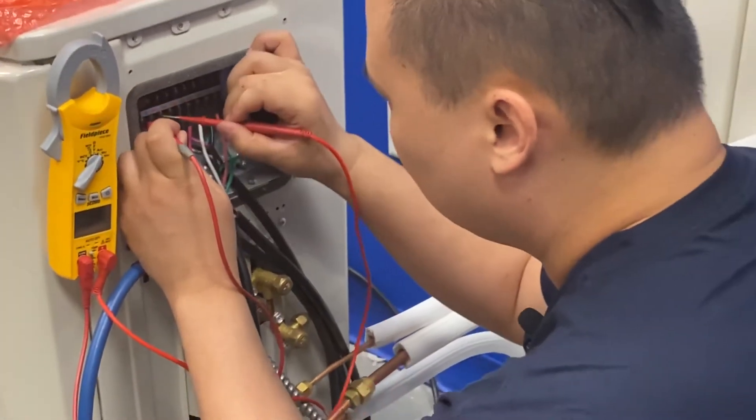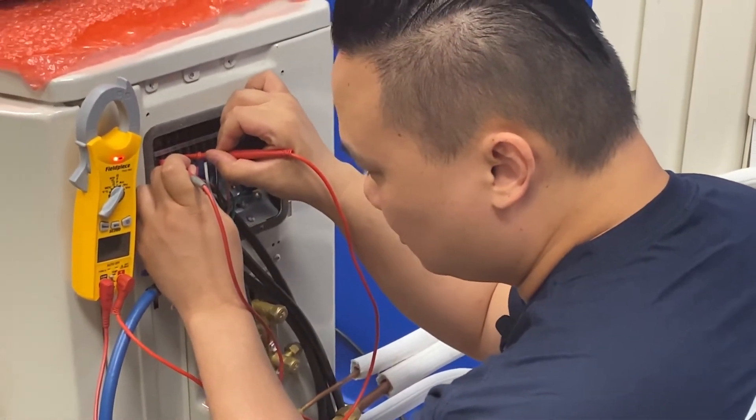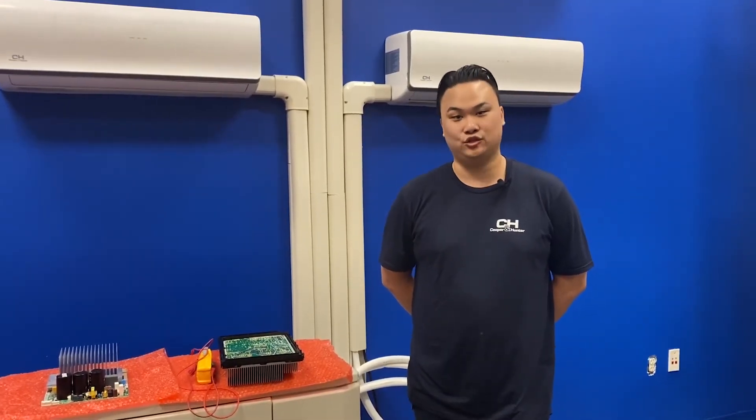To troubleshoot these issues, first thing I would do is check voltage coming into the unit. I would check each line to ground and then each line to each other. If your power is correct, I would start checking the boards to see if there's any shorts on them.